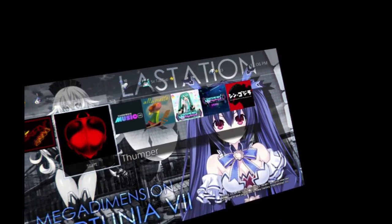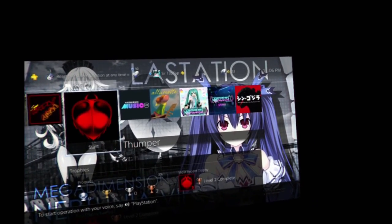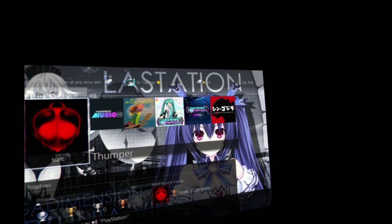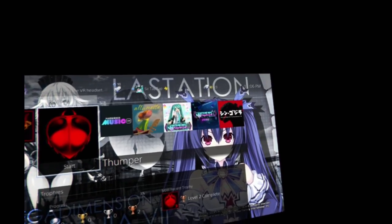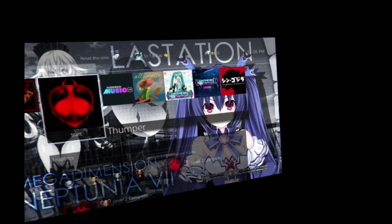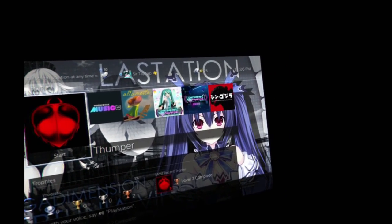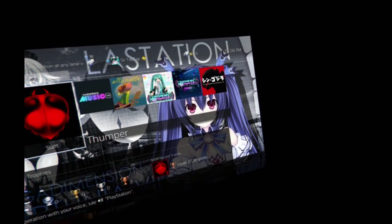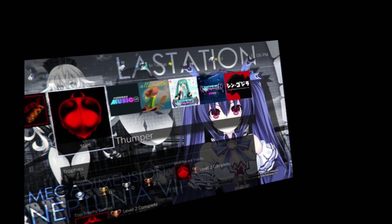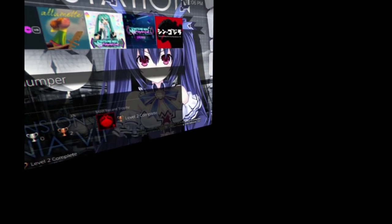I played some Thumper. Thumper is like holy crap in VR. It's totally playable outside of VR, but when the last boss on the first level came up, I almost died — I was just looking up at it and gaping. It really made me want Star Fox, because the thing looks kind of like Andross. I really want the original Star Fox and Star Fox 2 — same exact art style, but high res, 120 FPS, in VR.